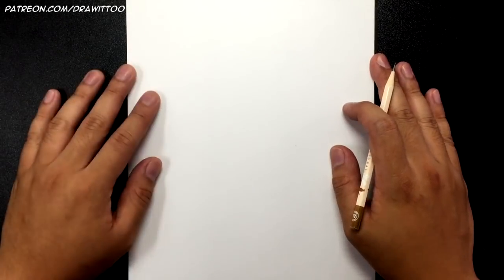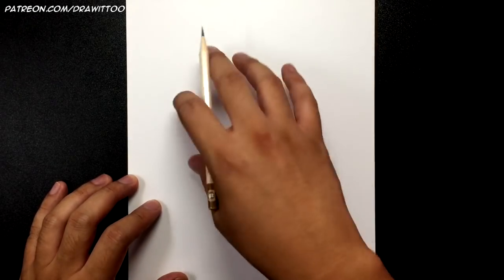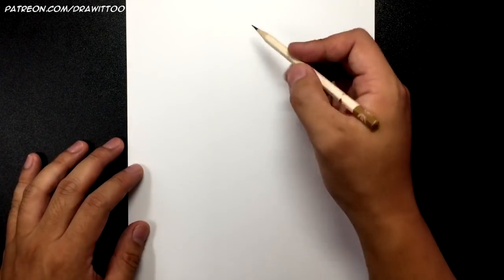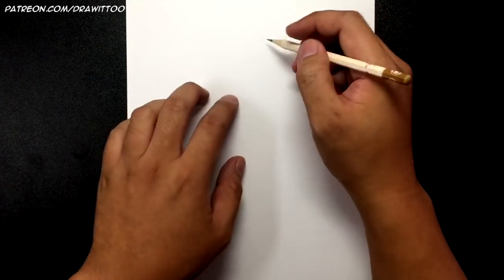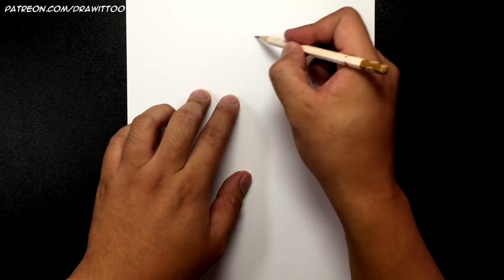For this D.Va tutorial we've got our paper in portrait mode and we're going to be drawing her up to mid-thigh. I'm only going to be drawing D.Va the character and not her mech — the mech will be a different tutorial, because drawing both the mech and D.Va is essentially two characters and that's way too much for one tutorial. Let's get started by drawing a circle.